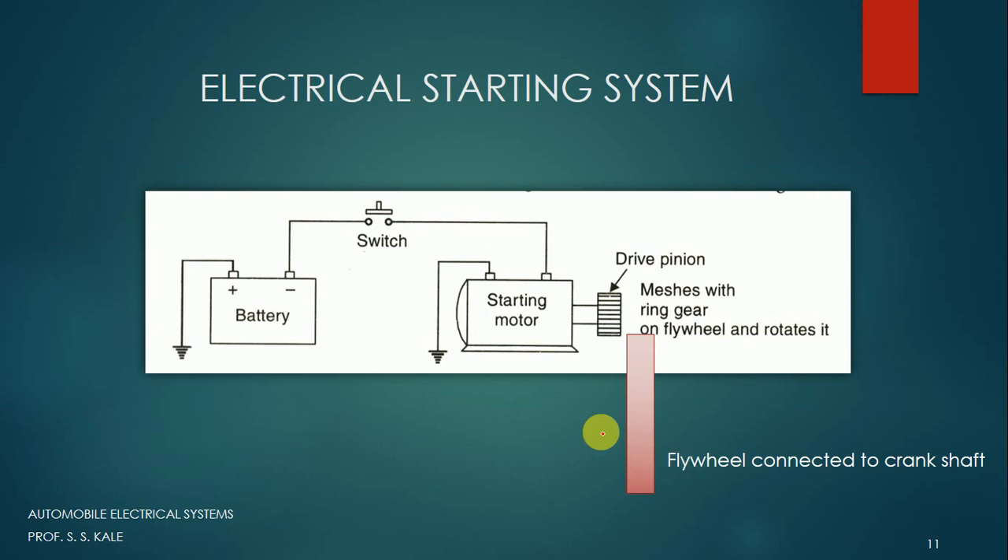Now, what is a starting system? For the starting of the vehicle, generally two-wheelers use a kick whereas four-wheelers use a button start. Button start means we are going to use an electrical motor operated by that particular button. For starting of the vehicle, from knowledge of internal combustion engine, we have to move the piston in upward and downward direction in the cylinder, so there will be a suction stroke, then compression stroke, and then there should be a spark.